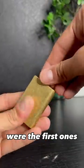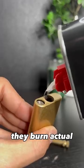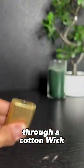Fuel lighters were the first ones to be developed. As the name suggests, they burn actual liquid fuel through a cotton wick that is soaked in it.